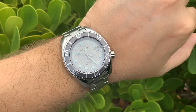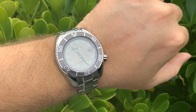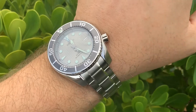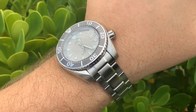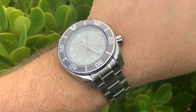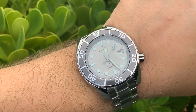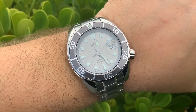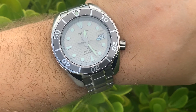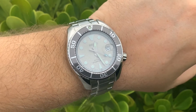It has a screw-down crown and case back, and comes with a stainless steel bracelet that features a special wetsuit diver's extension. The dial is part of the Ice Diver series, which shares a special waffle or grid pattern across the whole collection.